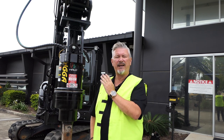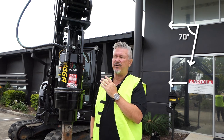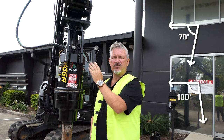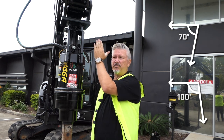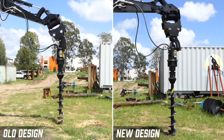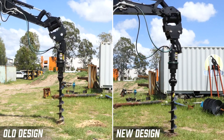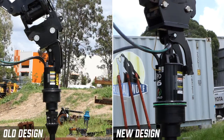So while the old design sat at about 70 degrees, we've now pushed this one out to 100. That's given us better clearance from the hood, so when you're in your traditional drilling position, you've got clearance between the cradle and the drive. You don't want that cradle contacting the drive while you're drilling — you still want to have that pendulum movement while you're drilling.